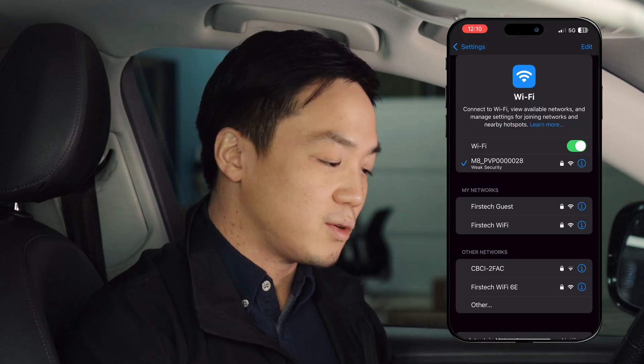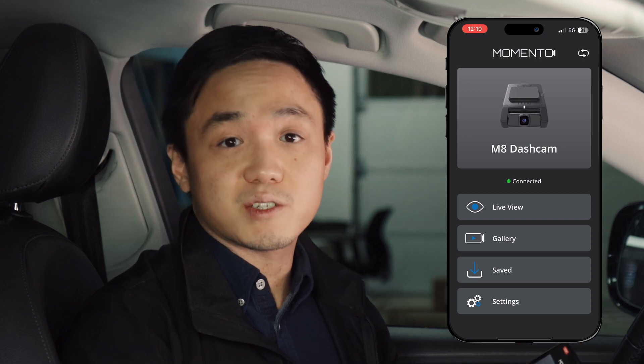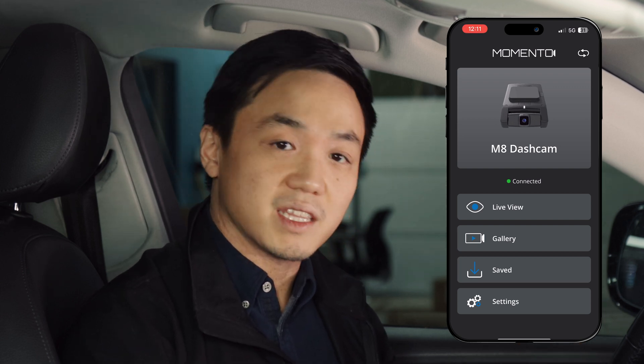Once you're connected to your dash cam on your phone, you'll need to go back to the Memento app and select the camera again. From here, we can see that there are many options on what we can do in the dash cam app.